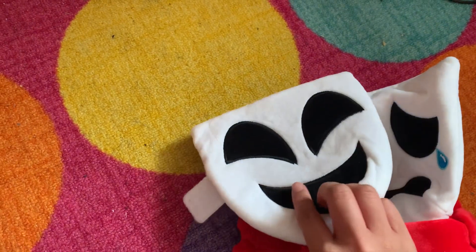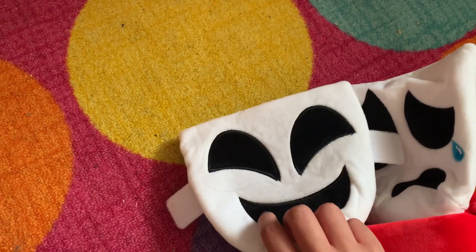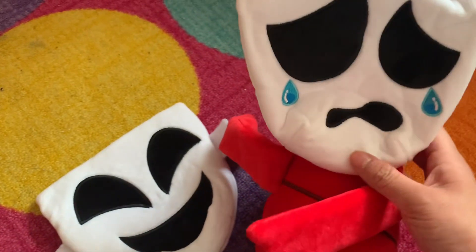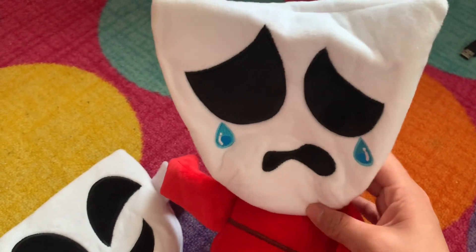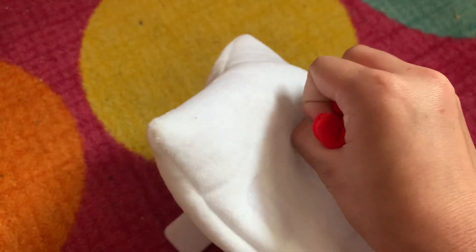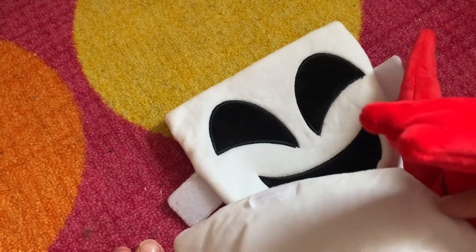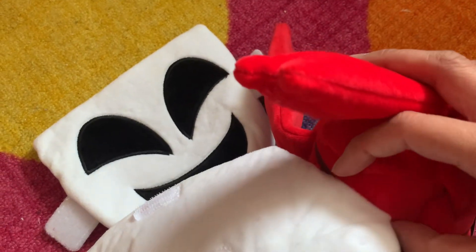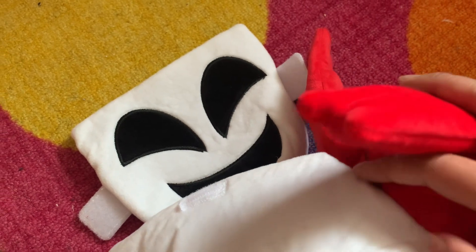There are two sides: a broken mask and a happy mask. She is also wrinkled and there's a velcro on her mask. She's attached to something — I don't know what it's called — but it's like a suit, and she's kind of headless.